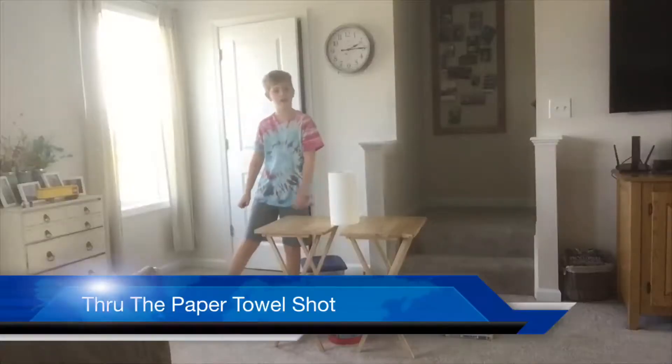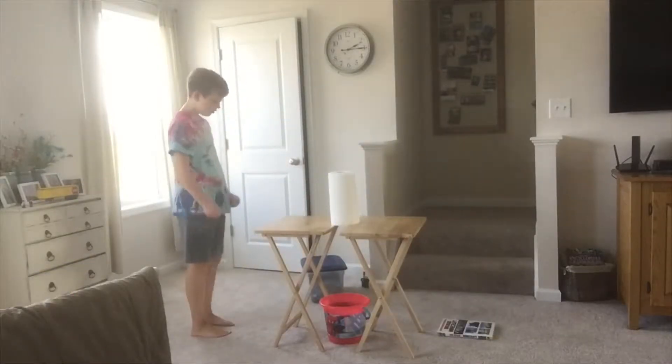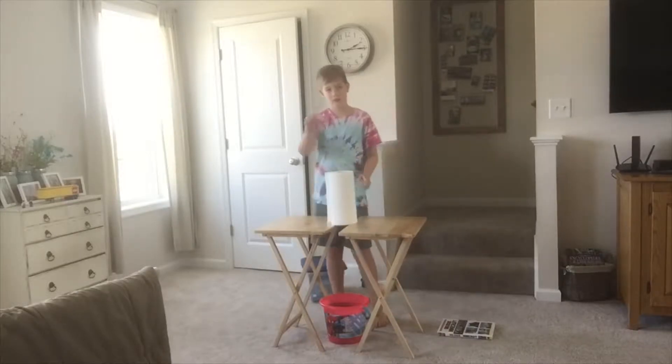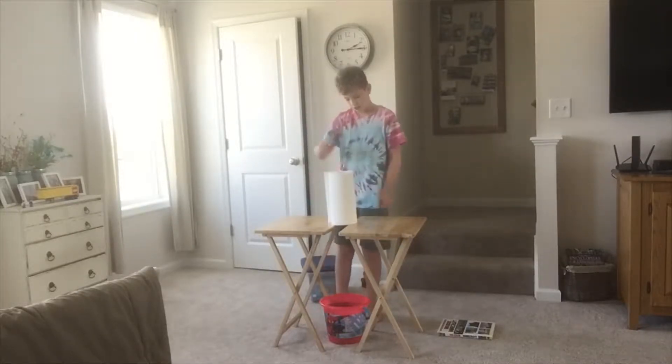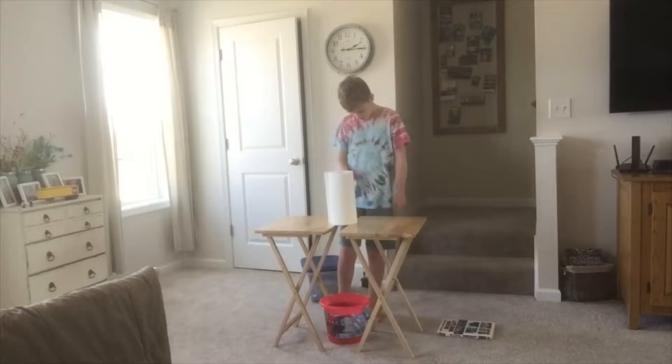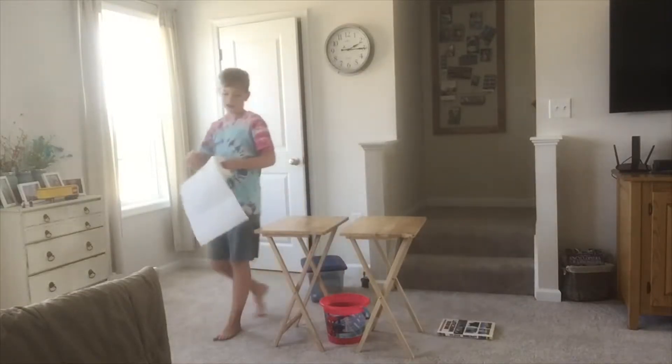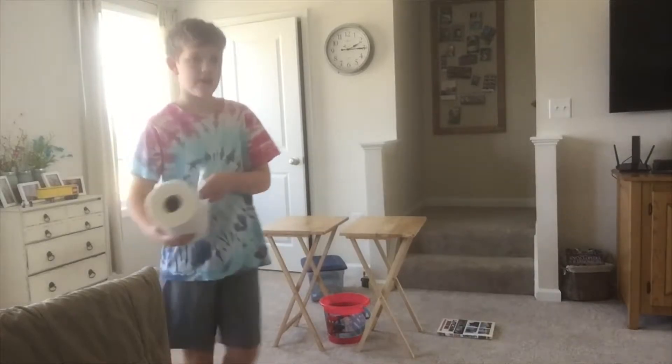This is the through the paper towels shot. Made it! And in case you didn't see, this paper towel — my ball has to go through it into the bucket. Because once it makes it in the paper towel roll, it's easy after that, because it's, of course, going to go in there. As you know, all paper towels have a hole through them, which leads into that bucket.